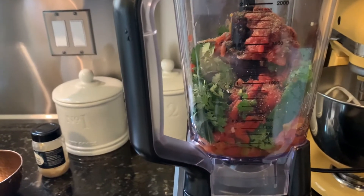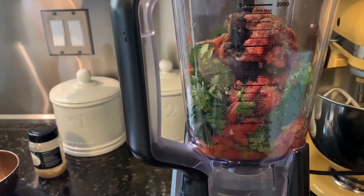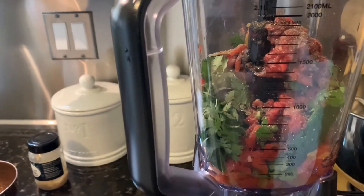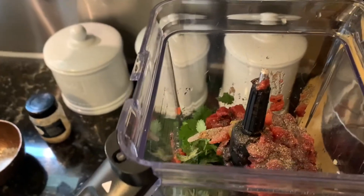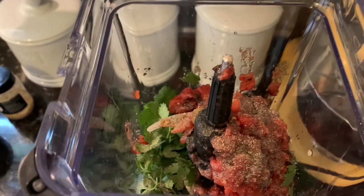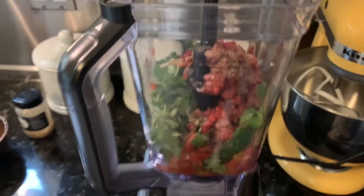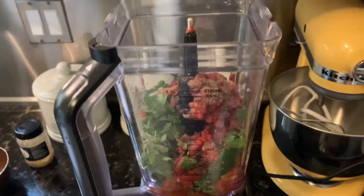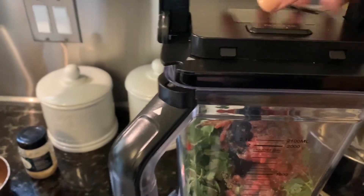I have all my ingredients in here. I kind of layer them — one of the cans of tomatoes, the cilantro, and jalapeño, and then the other can. You can make as big a batch as you want. I put my salt and pepper on top, then we'll put the lid on and try not to make a mess.